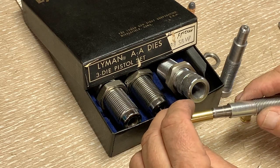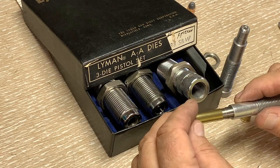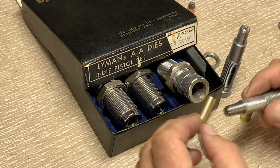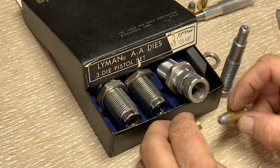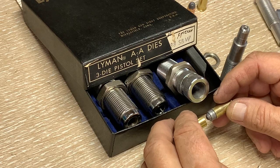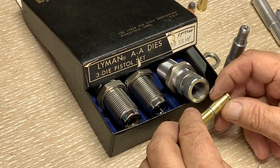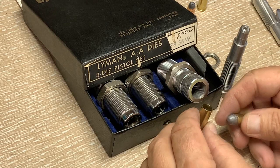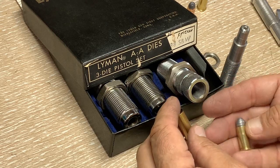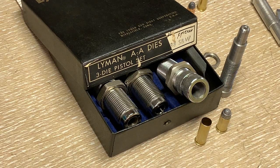By contrast, a non-processed 38 Special case will stop before it hits this .362 point. The whole thing behind this is: if you try to seat a bullet that is .361 into a case that's not ready for it, it'll shave the lead off — and that's the whole thing we're getting at. I'm not going to force this on there or make another round this time. I've got the one dummy, so I'm happy with that. But these are some things you should know when you get ready to work with 38 Smith & Wesson if you ever do.